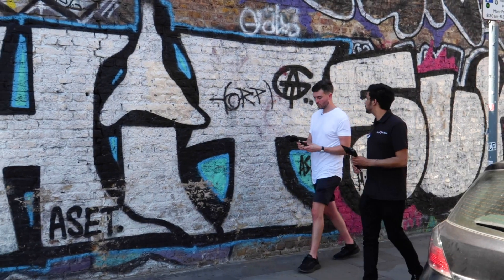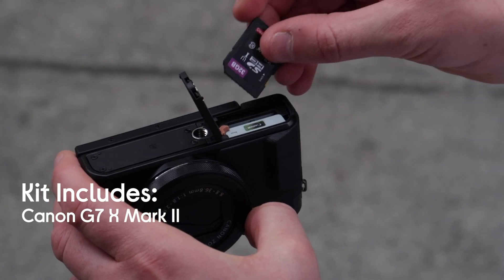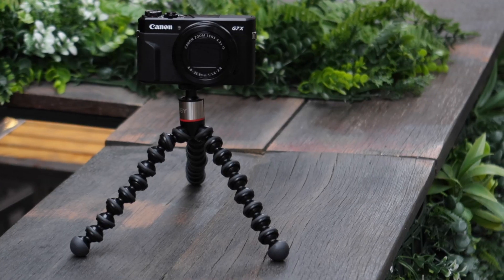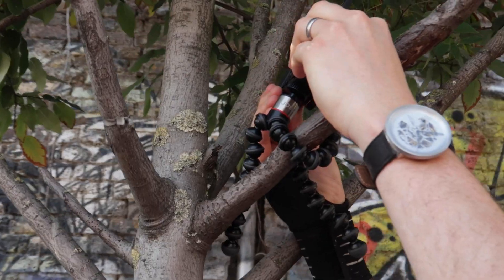So what's actually included with the kit? You get the camera — obviously the G7X Mark II — you also get the SD card which is 32 gigabytes, and you get this Joby GorillaPod as well, which you can either use as a tripod normally, or for example if you wanted to hang it off a tree you can get a nice abstract shot.